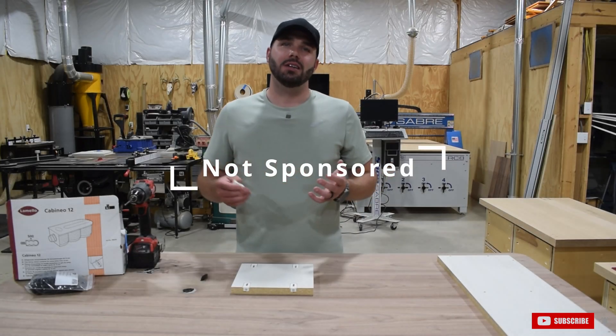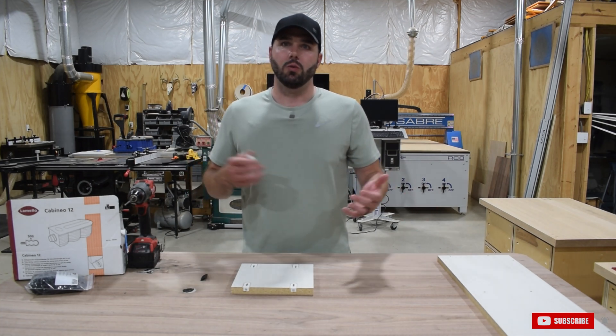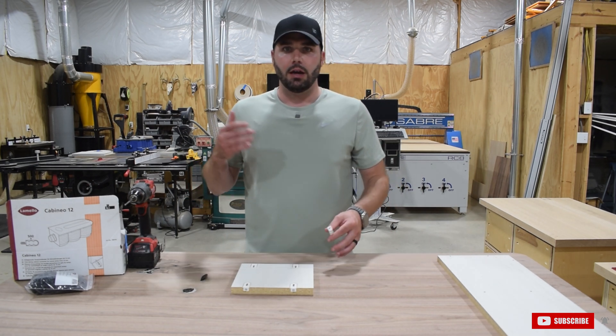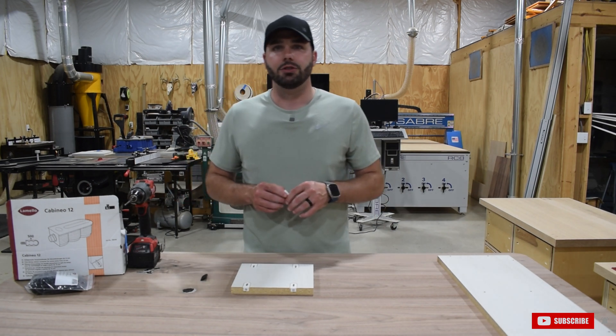Hey guys, Nick Stoya with Stoya Wood Design back here with another video today. If you've been following the channel, I primarily like to do build videos, show you what I'm working on in the shop, but taking a different approach today and wanted to talk about a particular product that I've been able to bring into my arsenal now that I have a CNC in the shop for cabinetry.